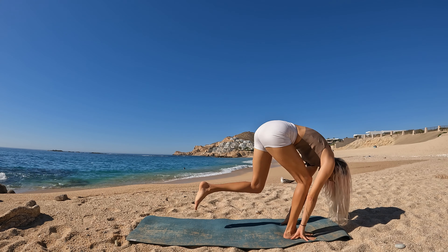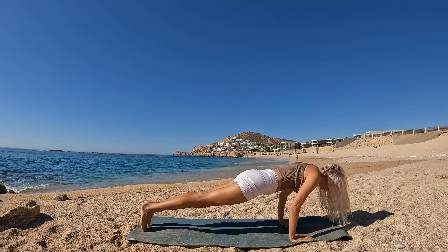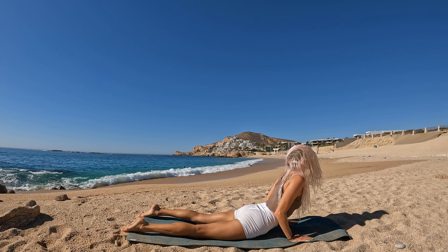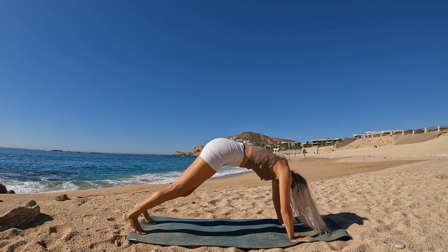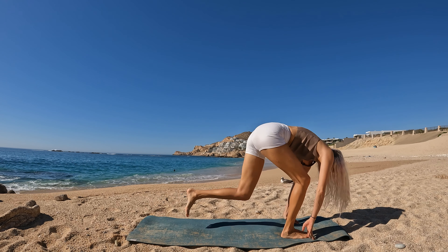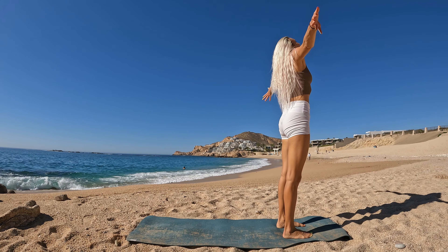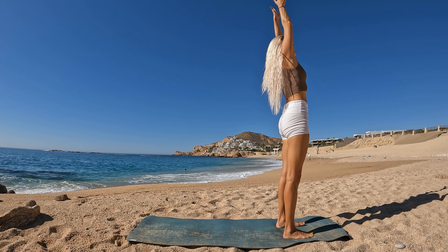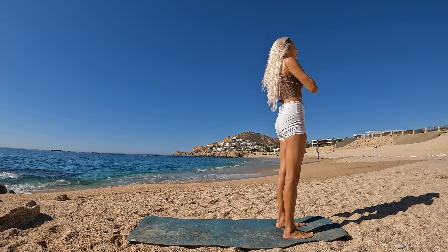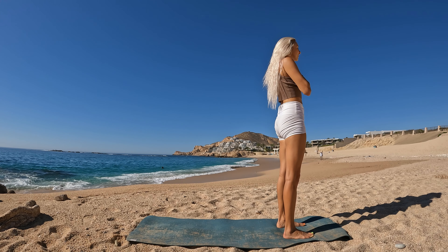Ground down to rise. Swan dive forward. Breathe in halfway. Release. Plank pose, shift forward to your tippy toes and lower to the mat. High cobra. Soften. Downward facing dog. Step forward. Forward fold. Ground down to rise.